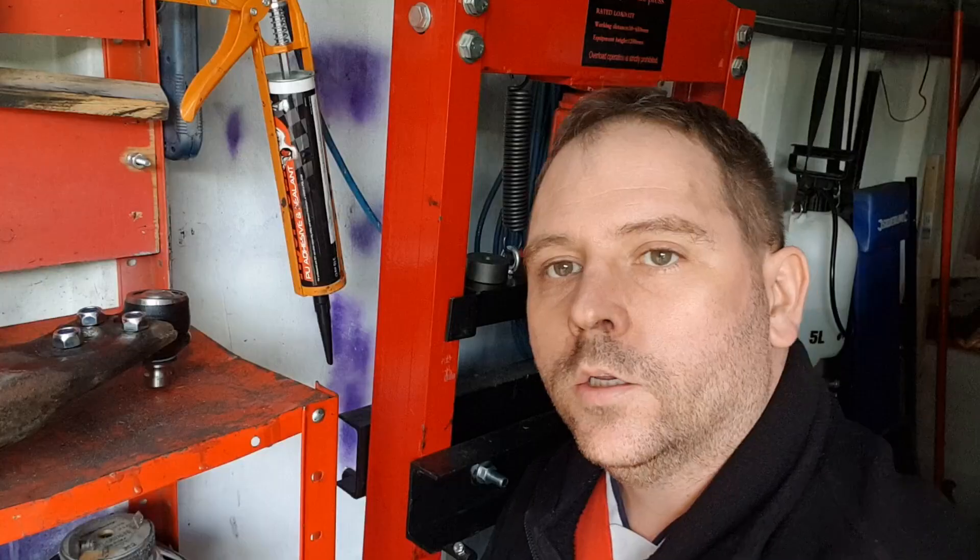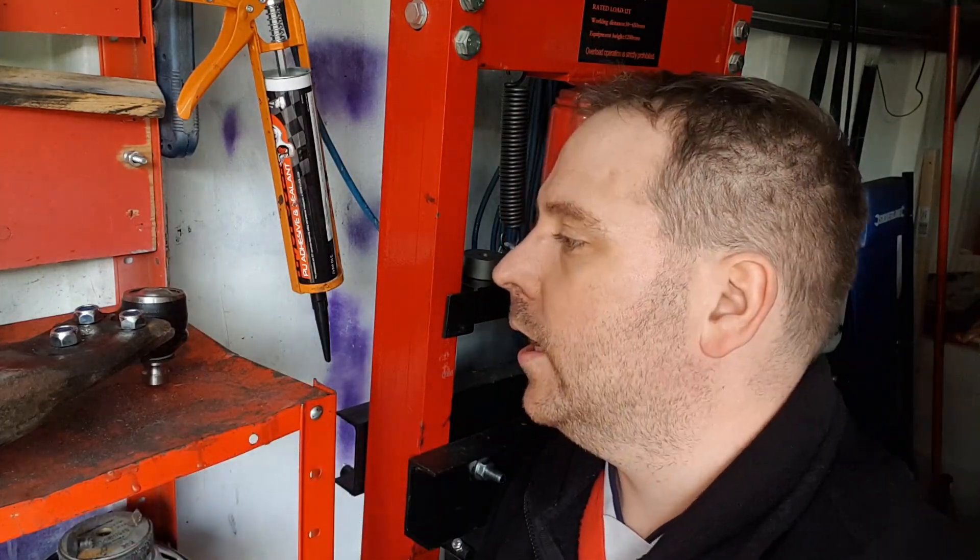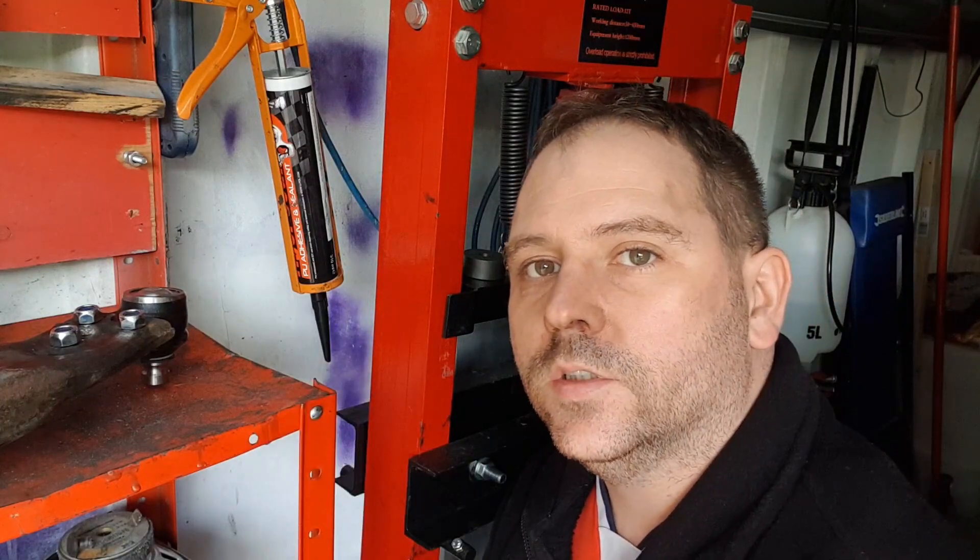I'm not going to tighten these up fully because I'm going to give it a lick of paint first. I'm not going to tighten these yet — what I plan to do is give the wishbone a quick coat of paint to freshen it up before I put it in place. Then I'll crack on with the poly bushing install on the wishbones and then I can tighten up the ball joint.